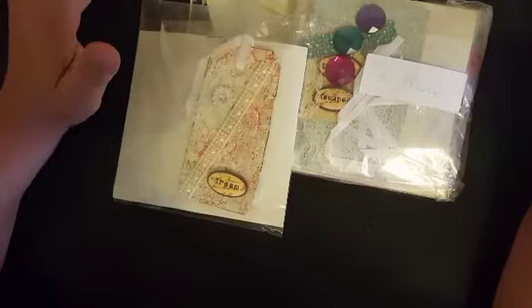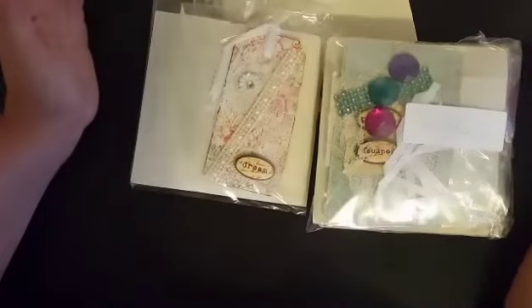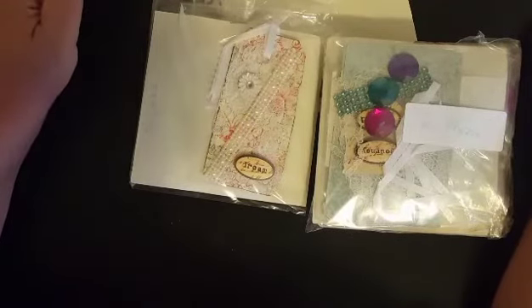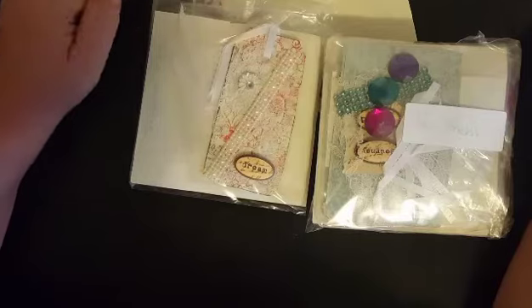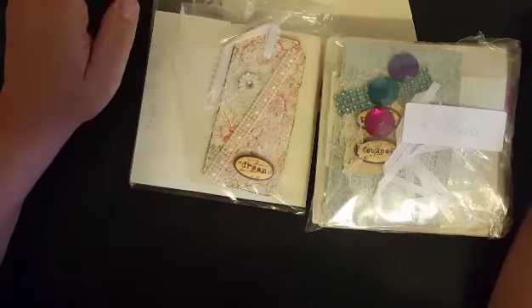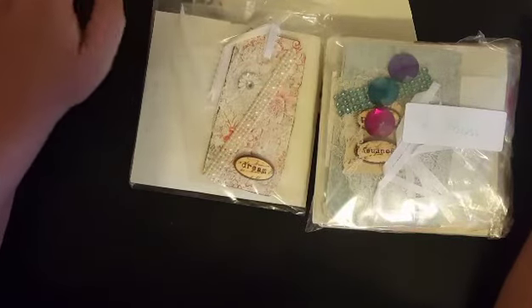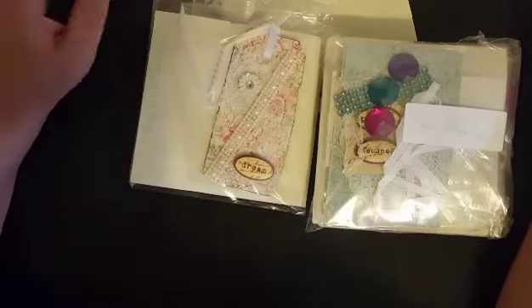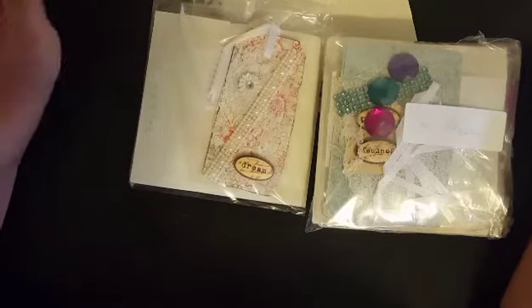I do not know how much time you have left to participate in that giveaway. Marty, if you watched this video, I did send your challenge entry out today as well as our personal swap, so you should be getting that by Monday or Tuesday, hopefully. So I'm going to go ahead and share with you guys what we got going on here.